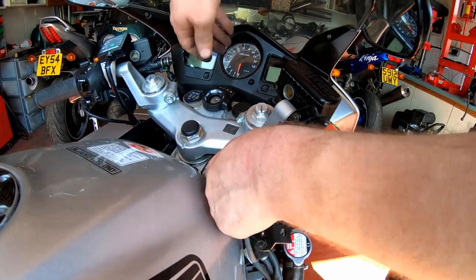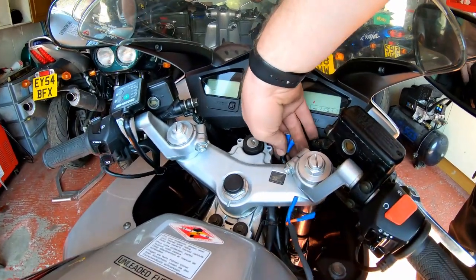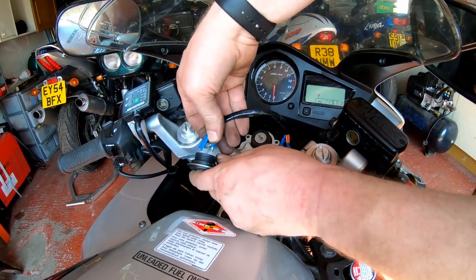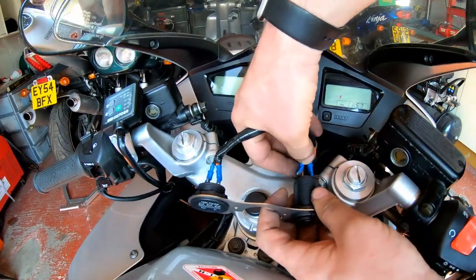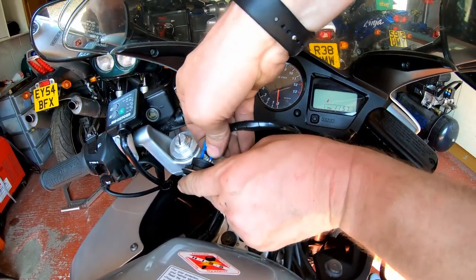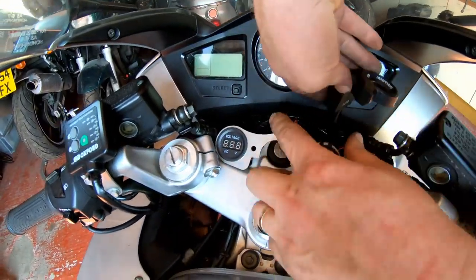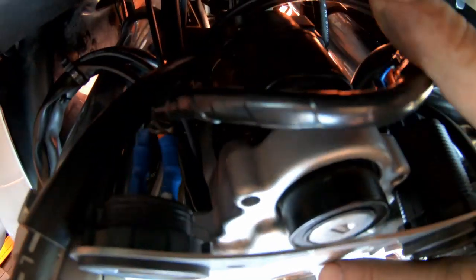This one is going to come up under the yoke, and then we just connect her up. Positive, positive — that's the orange on each one, both the orange wires. And then the blue wires are the negative in my loom. Let's put that down there. There's a bit of slack in the cable, and there is a gap just under here underneath the top yoke, and I'm going to tuck that cable into that gap.